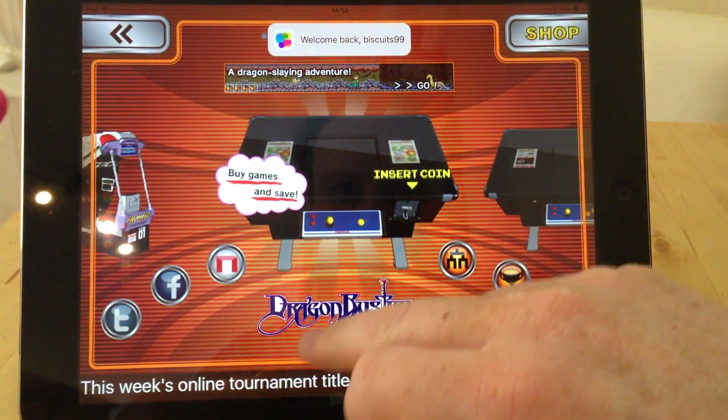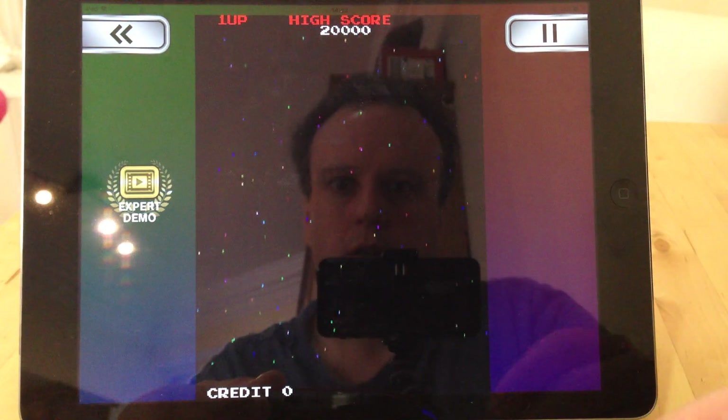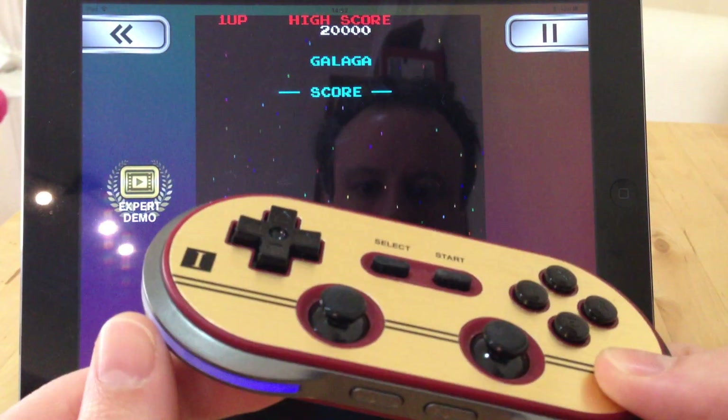I've enabled the Galaga one on this, so we'll get Galaga. And I've got the controller here.